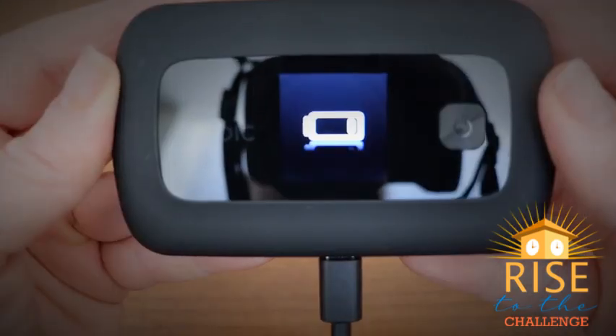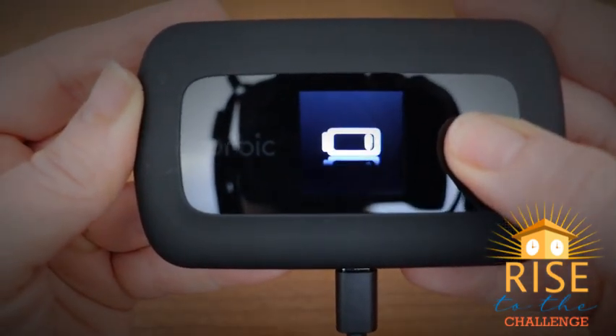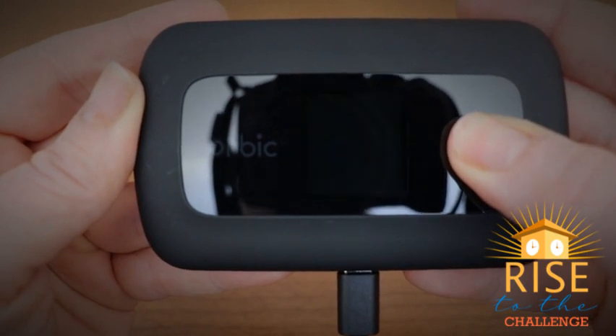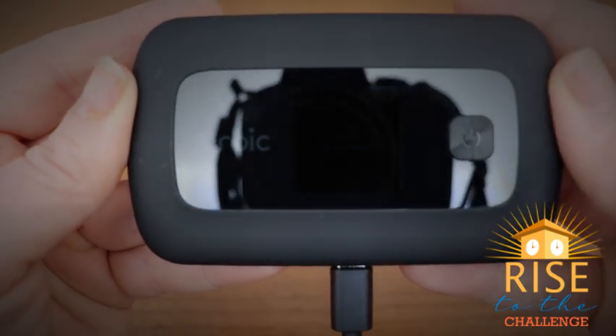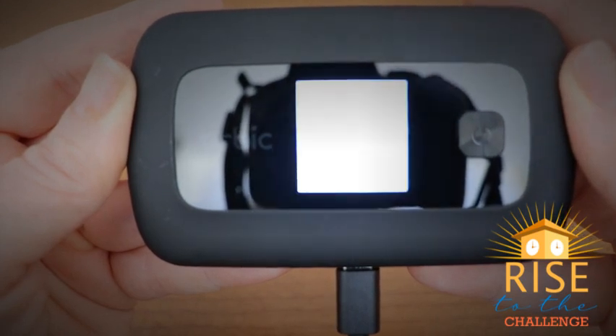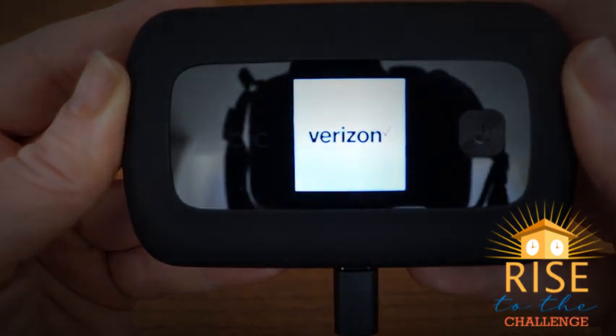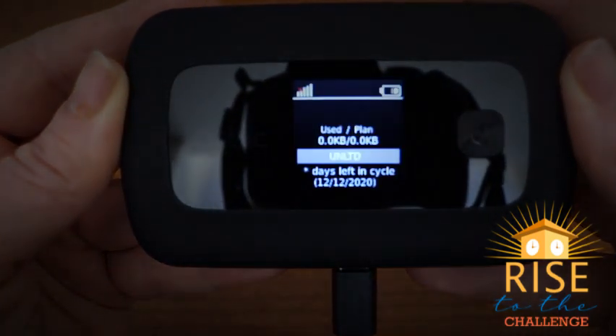Once your hotspot is charging, hold down the power button located to the right of your front screen. Your screen will go blank and you will see the welcome sign appear again. This will be followed by a few startup screens and will show the home display screen when finished setting up.